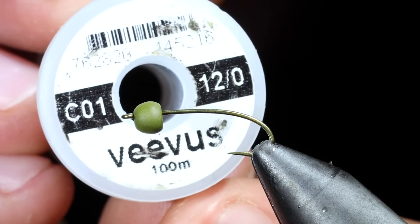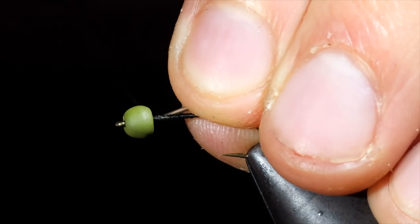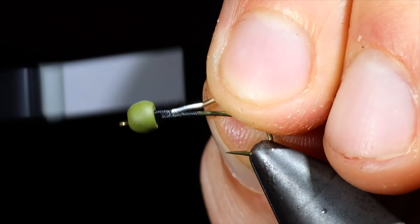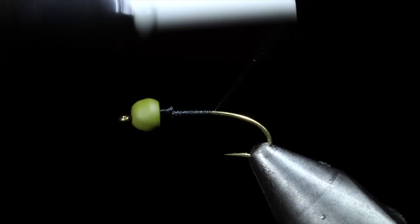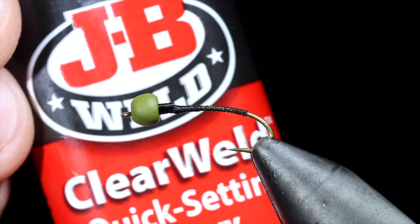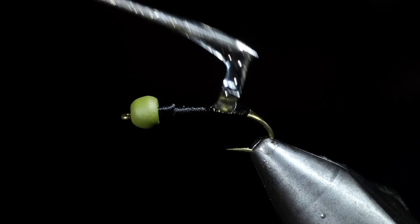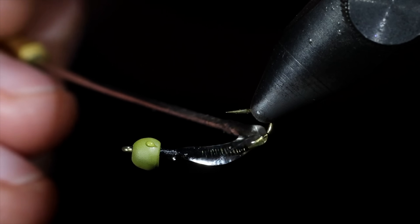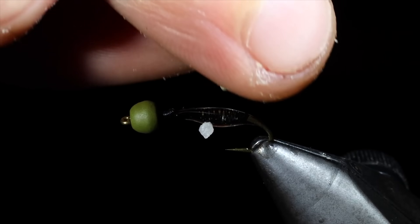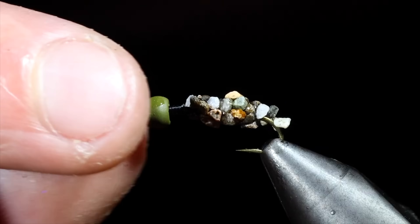Today, we're going to be creating a cased caddis. We'll start off with some Vivas thread in 12-aught black. Attach that to our hook shank, snapping the excess free. We'll then insert a lead-free wire into our bead to help fix it in place. Secure it tightly to the hook shank, and helicopter free. We will then build up a thread dam just behind our lead-free wire, and create a thread base wrapping into the bend of our hook. Return the thread to the head of your fly and whip finish, cutting the thread free. We're going to grab some 5-minute epoxy — I like to use this JB Weld in clear. Mix it together, and then paint it over the body of our fly, leaving a bit of room towards the head. Once we're happy with our epoxy, we're going to grab some rocks and sprinkle them onto the top of the epoxy. We'll repeat this process until the body is completely covered or cased in these rocks, then set it aside and let the resin fix.